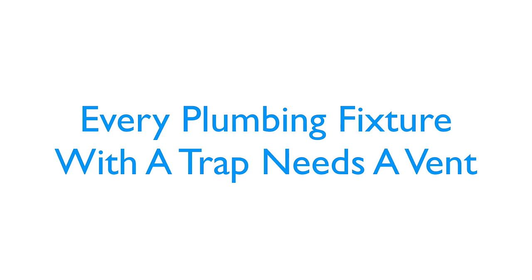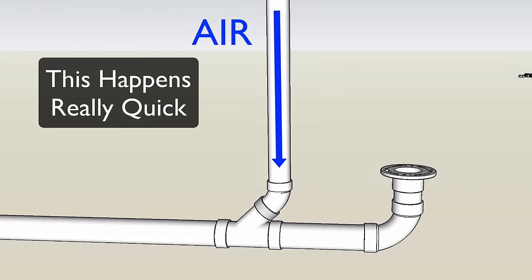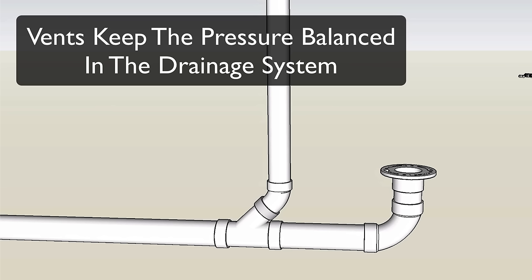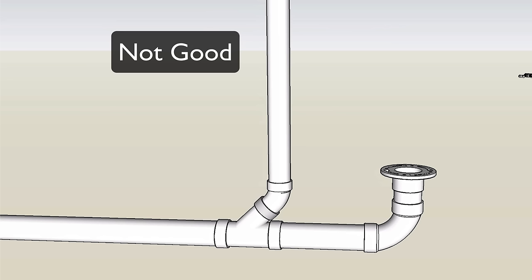Here's how this vent works. Keep in mind every plumbing fixture with a trap needs a vent. Toilets have traps built right into the bowl, so you'll definitely need to vent your toilet. When the toilet is flushed, drainage flows this way. As it does, air starts getting sucked and pulled from this vent. This vent keeps the air pressure balanced and allows the toilet to drain properly. If this vent wasn't here, the toilet wouldn't drain right and could gurgle when flushed.